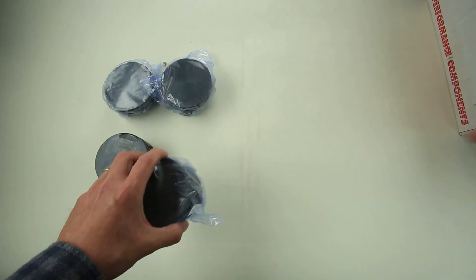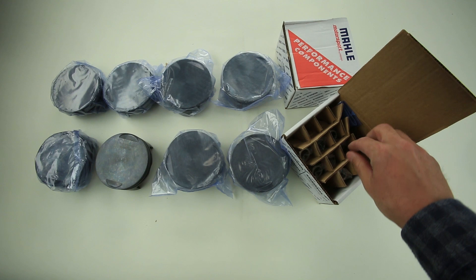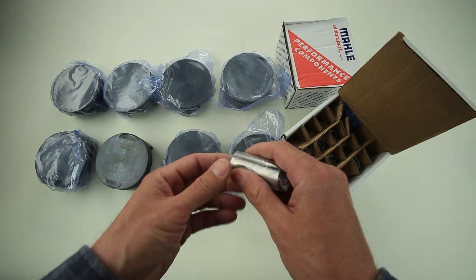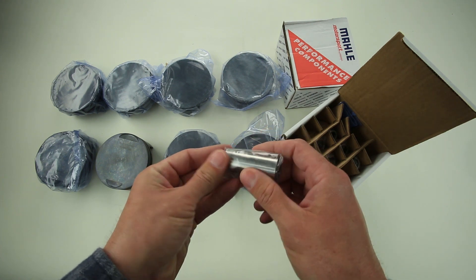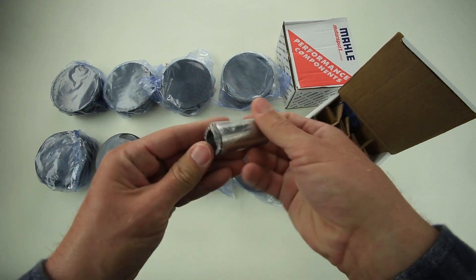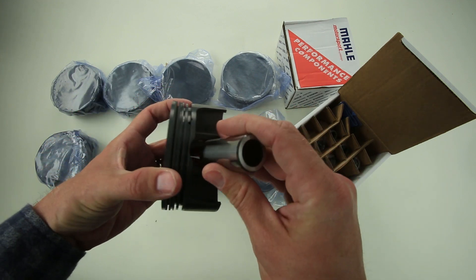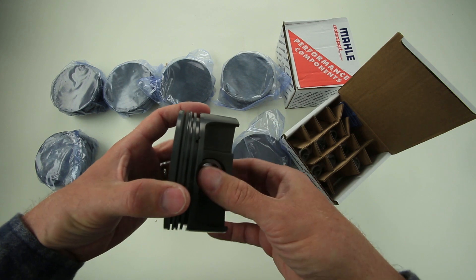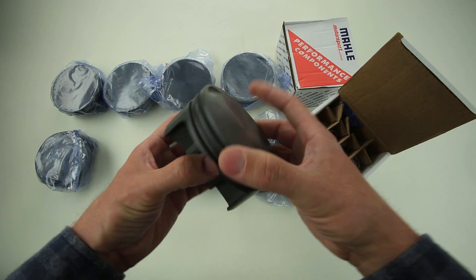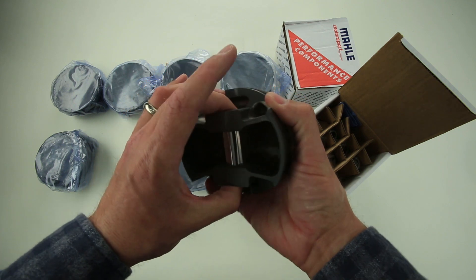There are eight pistons total. Also in the box comes eight pre-fit, high-quality German steel pins. They're light, precise, and a little difficult to get out of the bag. The finish is designed to slide right into the CNC-finished pin bores — very low friction, very free-fitting, but also precise and tight at the same time.